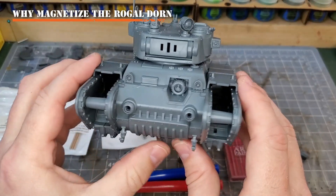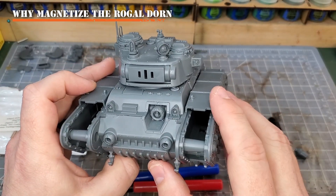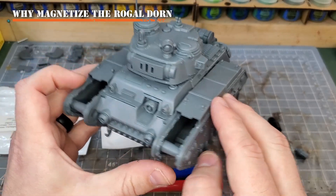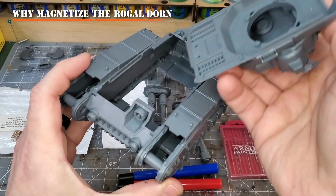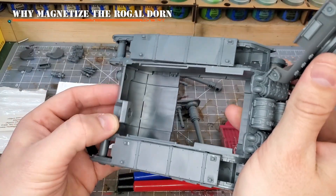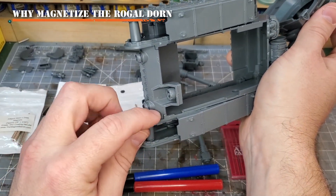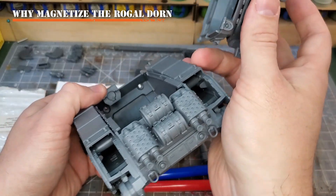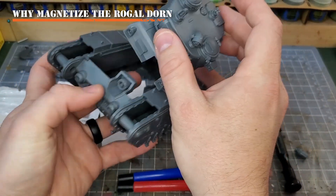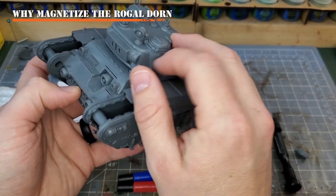So this will be a full magnetization of the entire vehicle. Quick thing about preparation for this process: in this video I have decided to keep my Rogal Dorn in sub-assemblies. In other words, I haven't glued on the top yet, and I actually haven't glued on the front panel - this is just slotted in, and I haven't put on the two components that go here and here that then lock this in place. The reason is I want to show you how I get magnets back in behind here, and also just in case we do want to talk about what you can do underneath the turret as well.